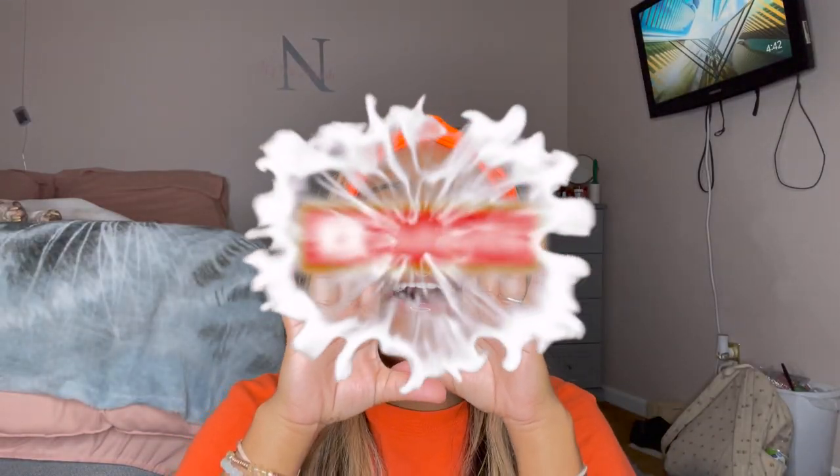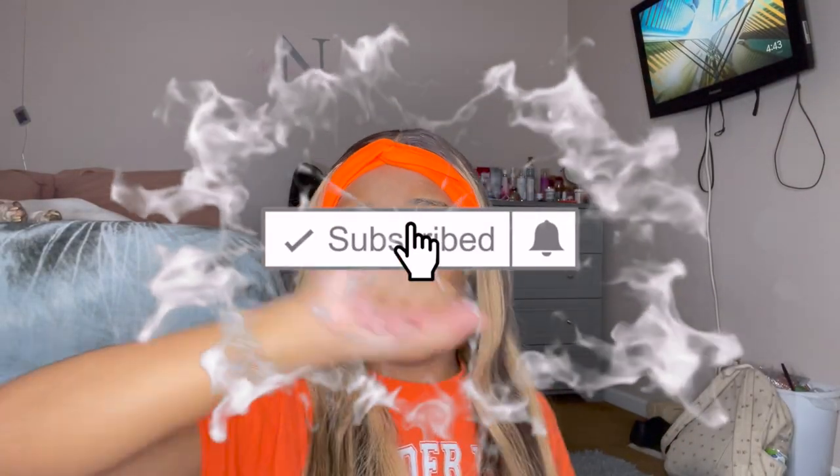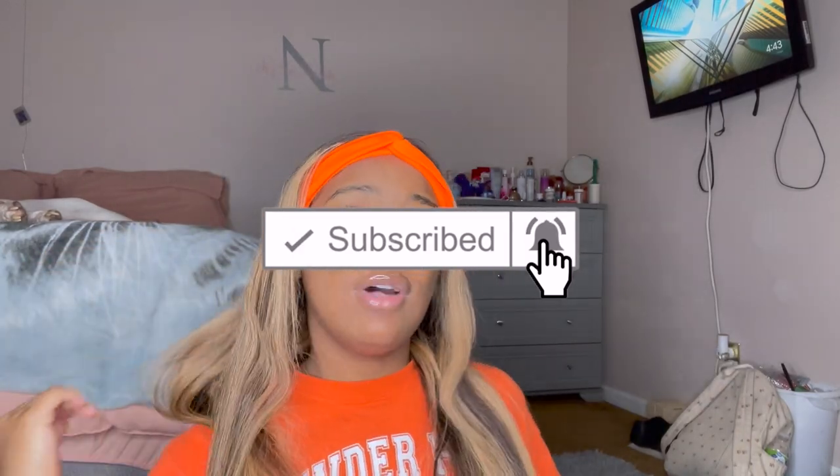But before I get too much into this video, do not forget to like, comment, and subscribe. Get that bell to be notified whenever I post another video. And also, I'll be on my social medias, which will be listed on the screen.